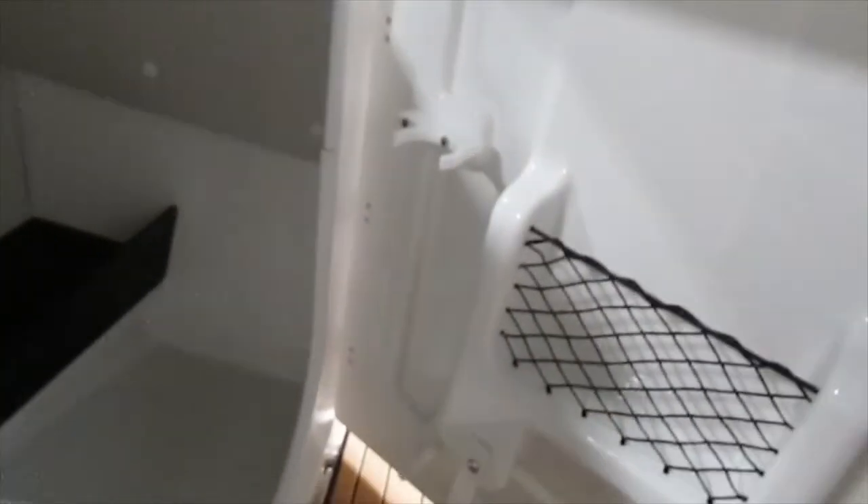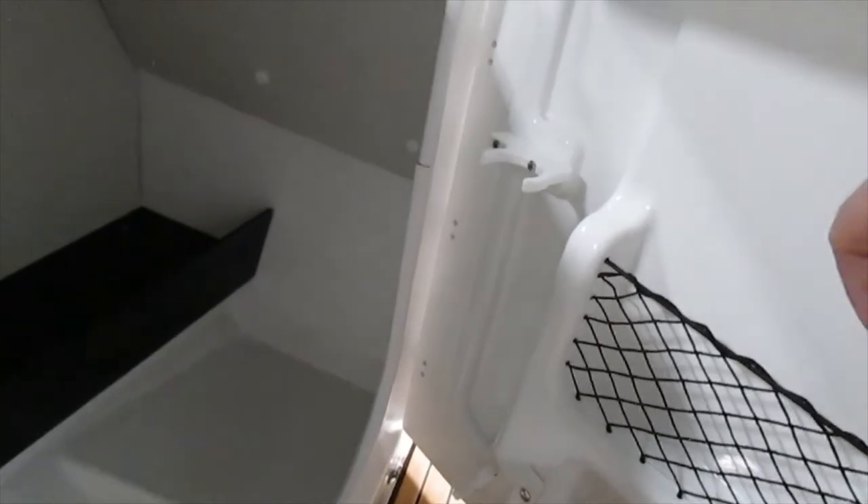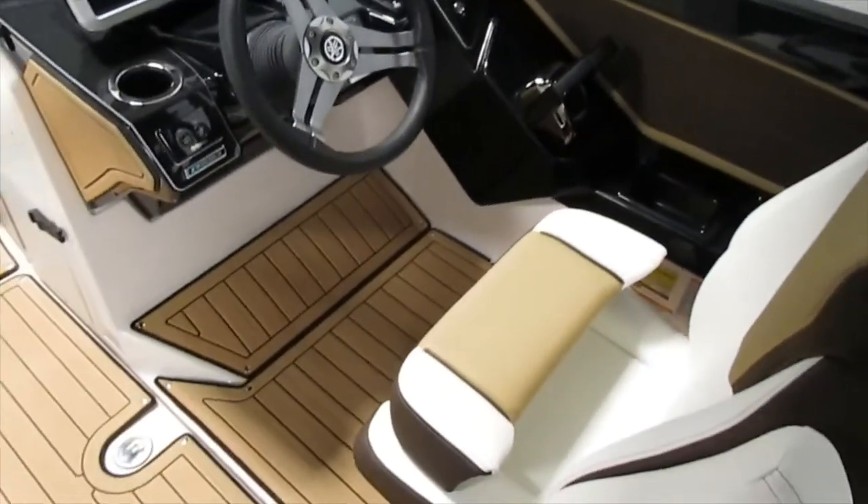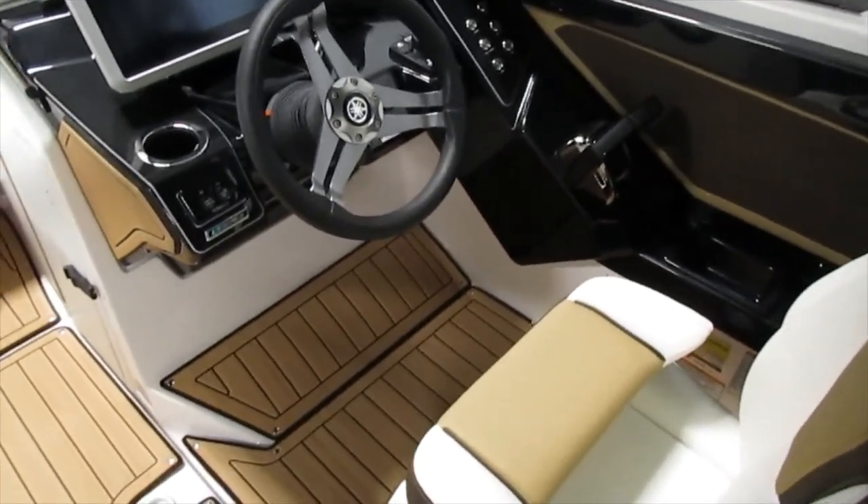It also has an enclosed head area that does not come with a toilet, but inside you can see it's got a nice fiberglass non-slip floor, it's upholstered a bit, has a light, and a table post for the stern can also slide right in there — it's a nice little storage spot.